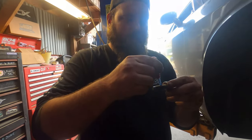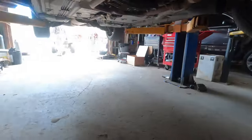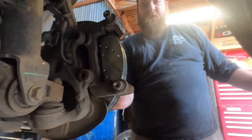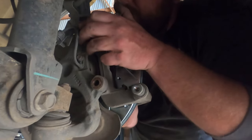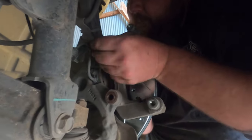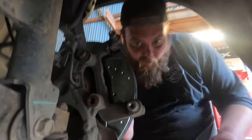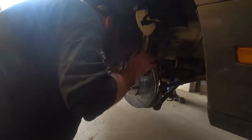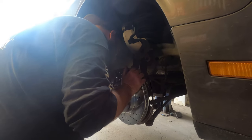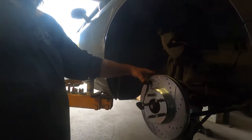Got the bolts all cleaned up. Now we're going to put some blue loctite on them — a dab will do you, don't get crazy with it. Just press it in with your hand and slide the bracket back on. I'm holding it with my thumb while threading the bolts to keep the rotor from pulling out. Once the tire goes on, that's what presses and holds it for good. Get these nice and tight — there's probably a torque spec, but this is my torque spec. Caliper bracket is back on.